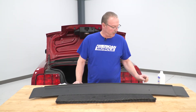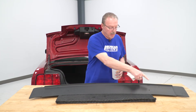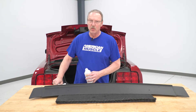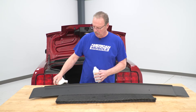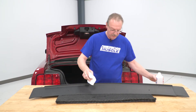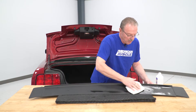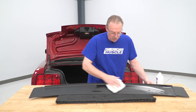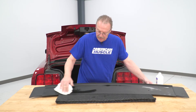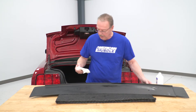Before we install this on the vehicle, there are a couple of things we need to take care of. First, we need to clean this bottom area that's going to be sitting on top of the deck lid — make sure there's no manufacturing residue, dirt, oils, or anything like that on it. We're going to use a little rubbing alcohol and clean this whole area off, and also go around the bolt holes where it's going to be mounted, because we've got a couple of pads to put on there to help hold it down and seal it in.